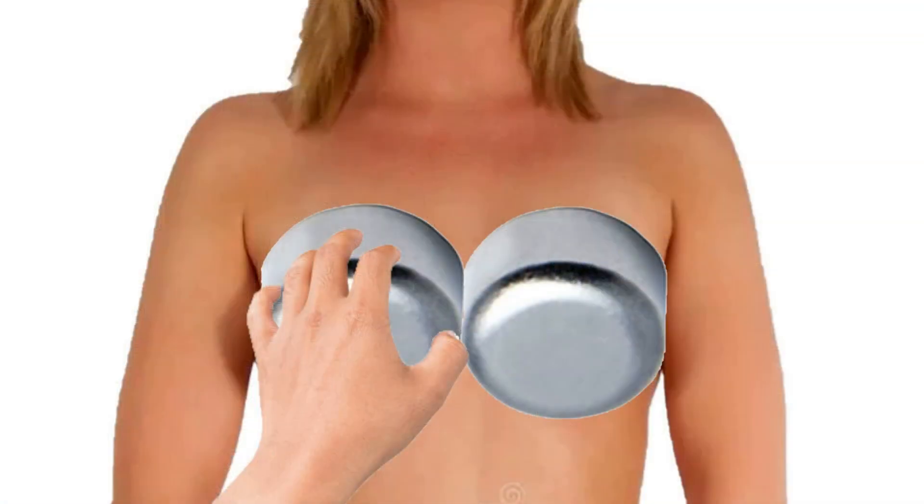About 15 years ago, BenchRest and F-Class shooters started using single loading hand primer tools like the Sinclair or the K&M tool, and people started to realize that maybe touching primers was okay after all. World champion shooters were touching their primers and nothing bad was happening as a result.